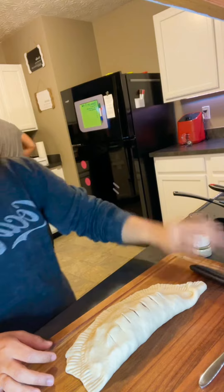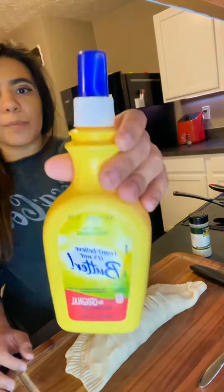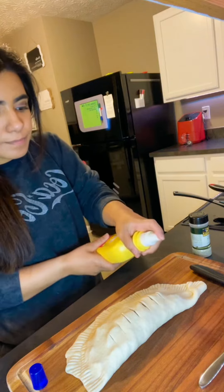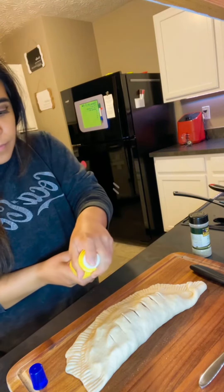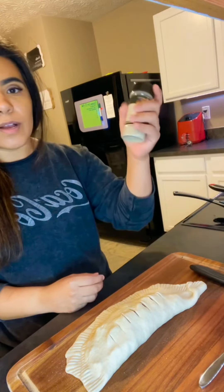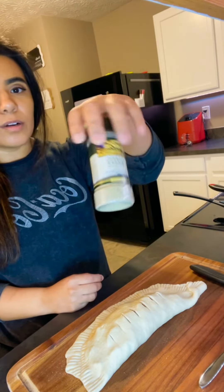Like that. Then grab some butter spray and spray the top, then grab some seasoning — I just got garlic and herb.